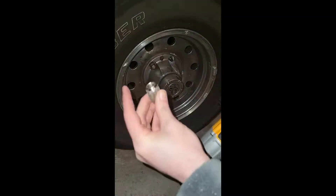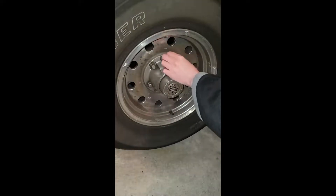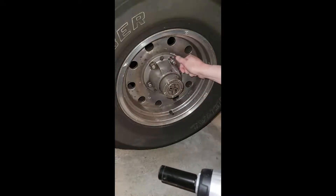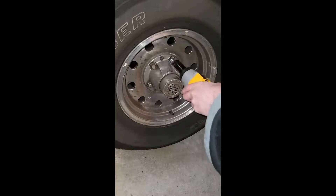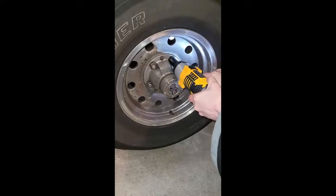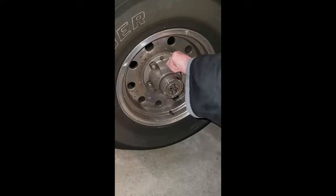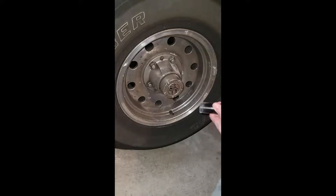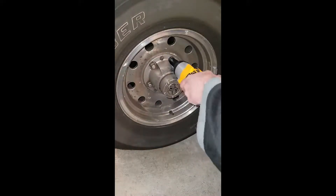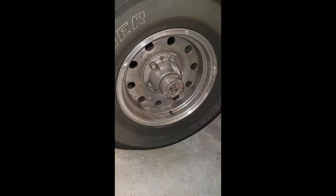It did it. Good job. Let's see if we can get it back in. It needs a little more. Good. Beautiful.